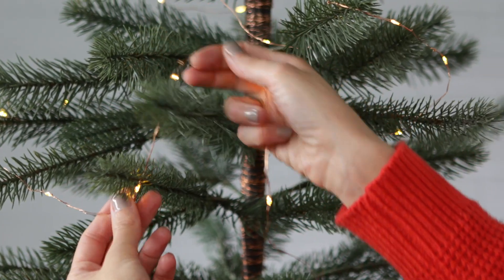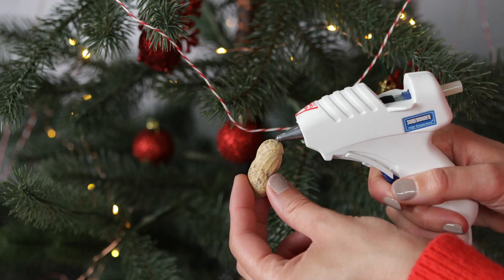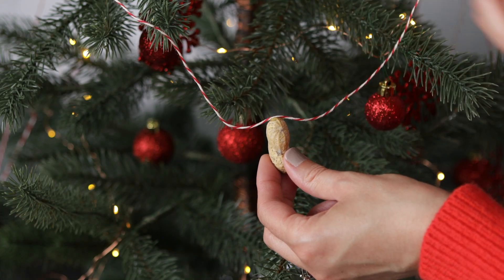The first thing you'll want to do is add the lights to your tree. I made this garland out of peanuts and Baker's twine.